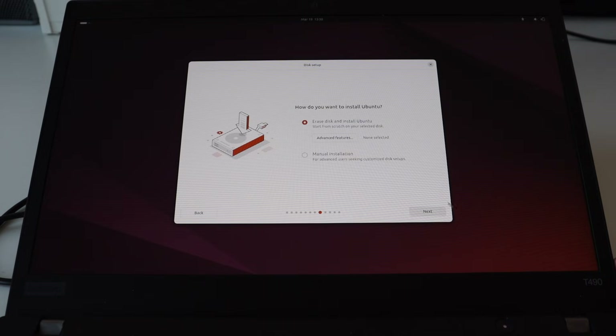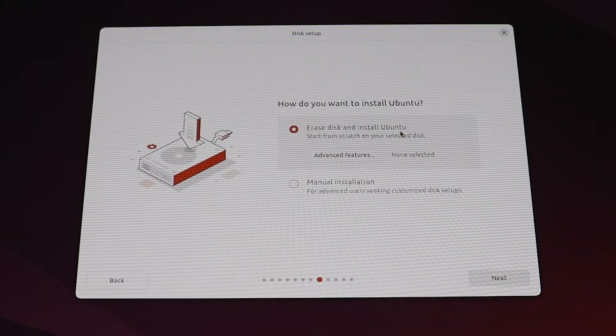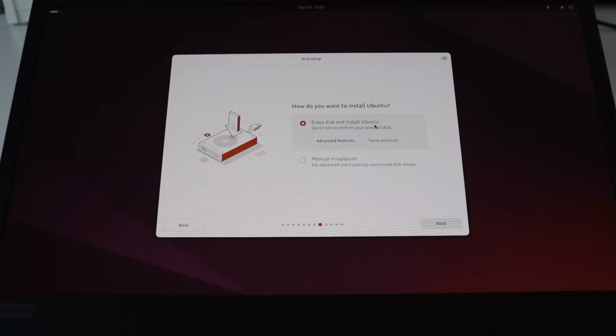Next is the most important question: where and how to install Ubuntu. At this point it is important to select the appropriate drive. In my case it's easy because this ThinkPad T490 has only a single SSD. However if you have an older computer that has both an SSD and a hard drive, I highly recommend you select the SSD. I will select erase disk and install Ubuntu. Keep in mind it's going to wipe out the whole SSD — this is the danger zone. Make sure you don't have any valuable information on this drive because we're going to erase it.